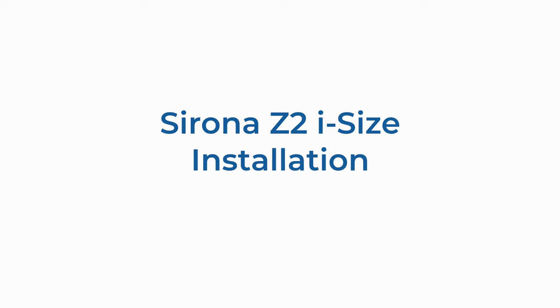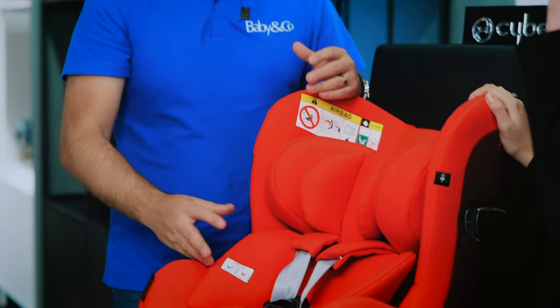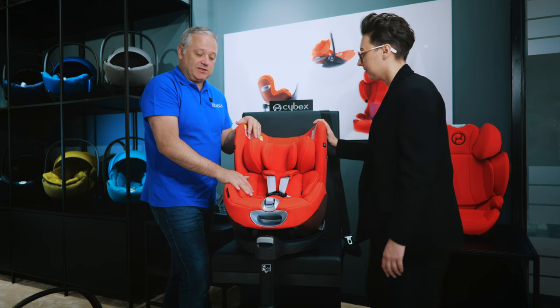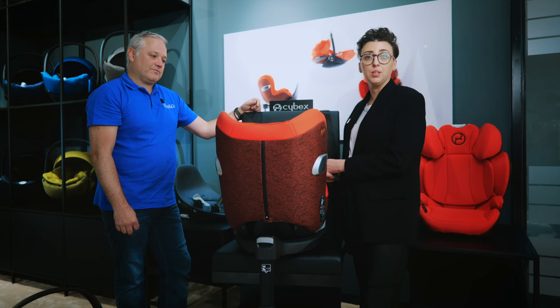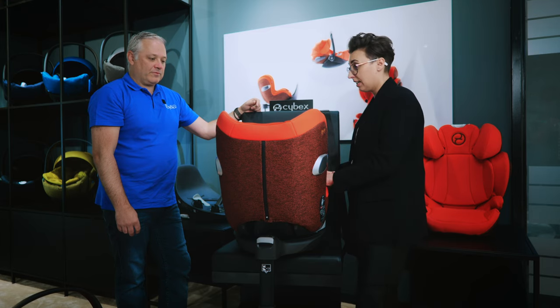On to the next stage seat, the Serona Z2. For most parents this is the next stage seat after the Cloud Z, taking them through to age four. You can use it from birth with the newborn insert. When most parents move into this seat the child will likely still be rearward facing, and they should stay rearward facing until at least 15 months and 76 centimetres, which is the R129/03 legislation.